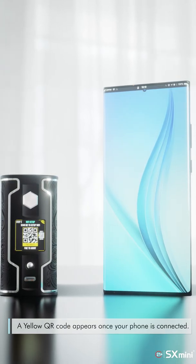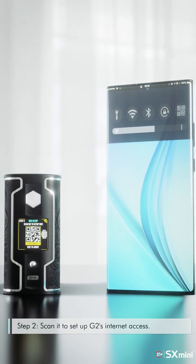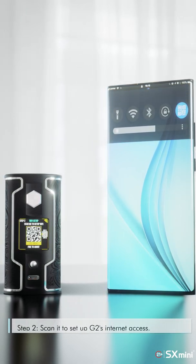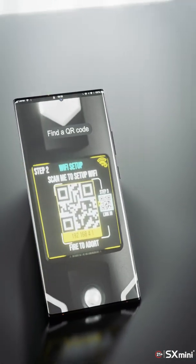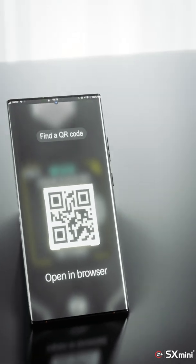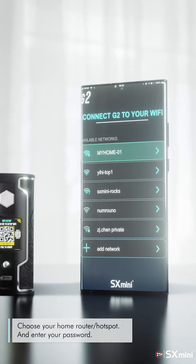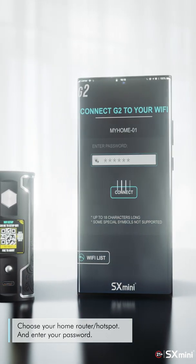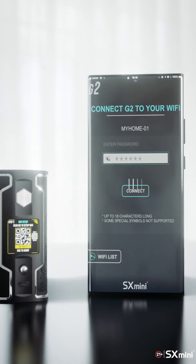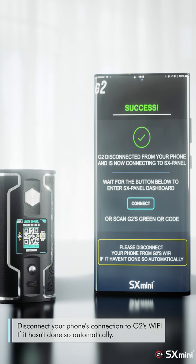A yellow QR code appears once your phone is connected. Step 2: scan it to set up G2's internet access. Choose your home router or hotspot and enter your password. Then disconnect your phone's connection to G2's Wi-Fi, if it hasn't done so automatically.